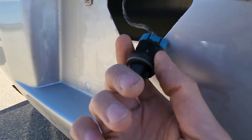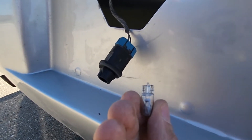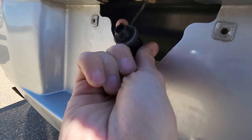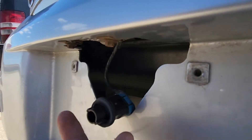To remove the light bulb you just want to pull it straight out, and that's pretty much it. When installing the new light bulb just push it in and install it back into the light socket, and that's everything.